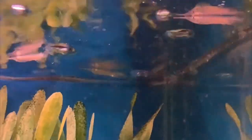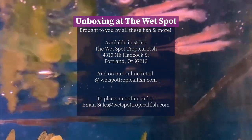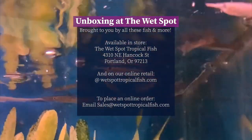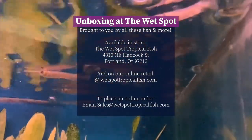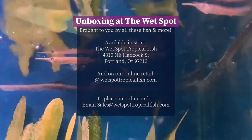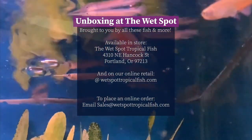Currently available as of time of posting both here in the store as well as through online sales, so if you saw something you can't live without, feel free to stop in or shoot us an email and we'll be happy to add the next denizens to your aquarium. We'll see you next time.